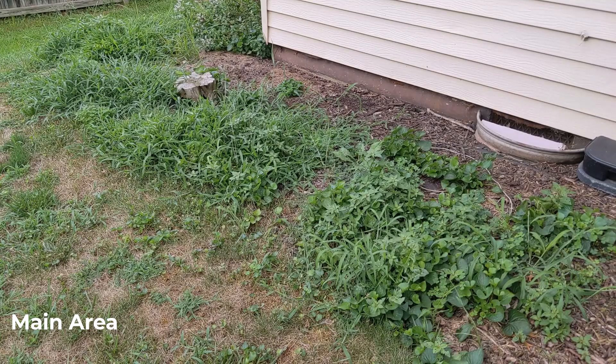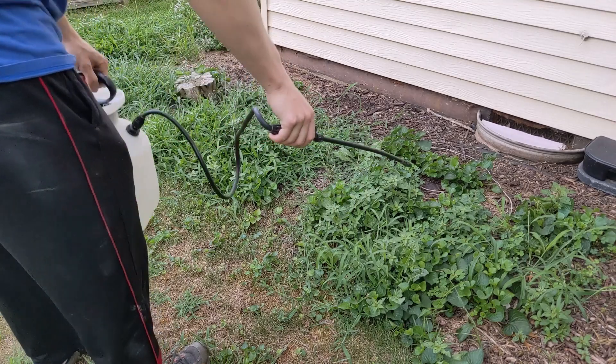This area is going to be the main area that I'm going to be spraying and comparing. I'll be spraying other parts of my property, but this is going to be the one that I'm going to be comparing and tracking for this video. I don't really care if this area ever grows anything again.